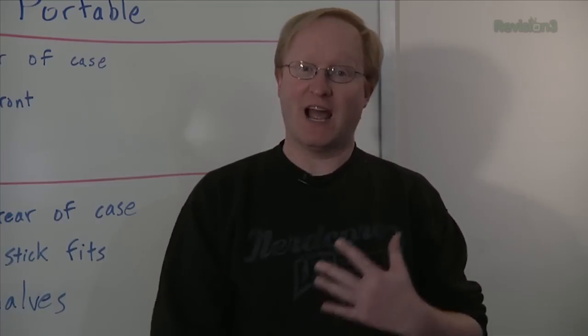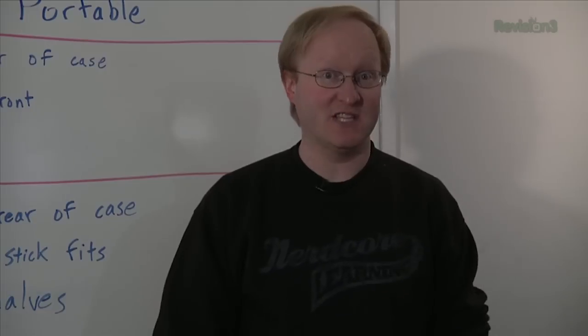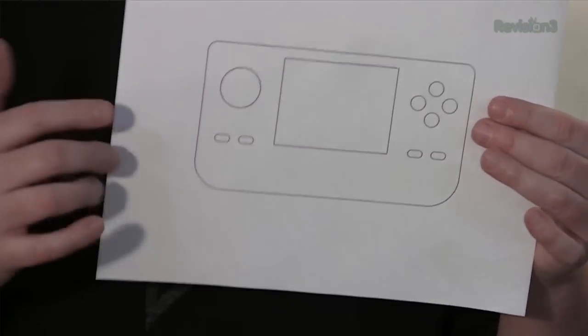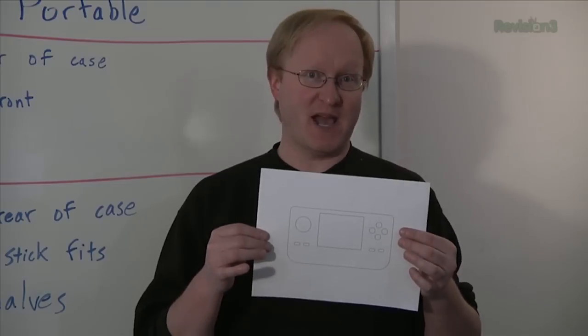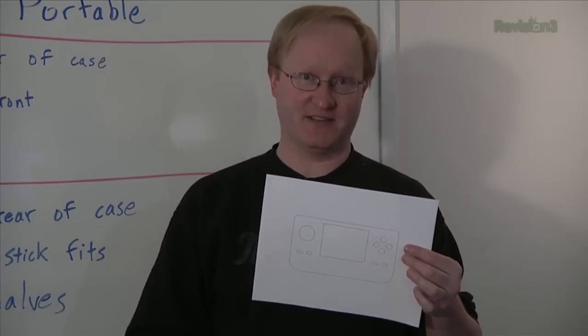People often ask me, how can I make cool cases like you do if I don't have a 3D printer or a laser cutter? Well, you might have a CNC machine without knowing it — your printer. If you have an object that fits within a sheet of paper, your printer will print it out at 100% size, making it a perfect template. You can take this pattern, tape it to a piece of material, and trace it out with a knife to create a perfect template for your project case.